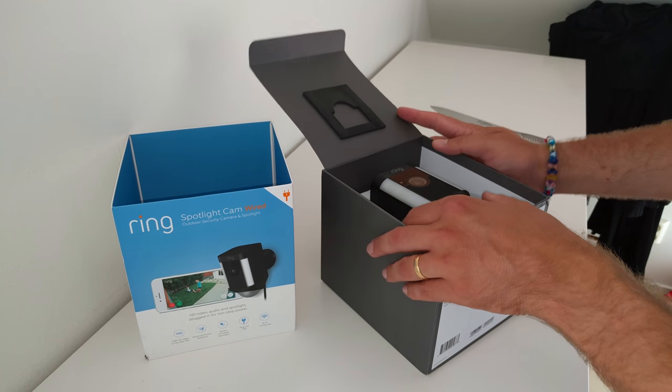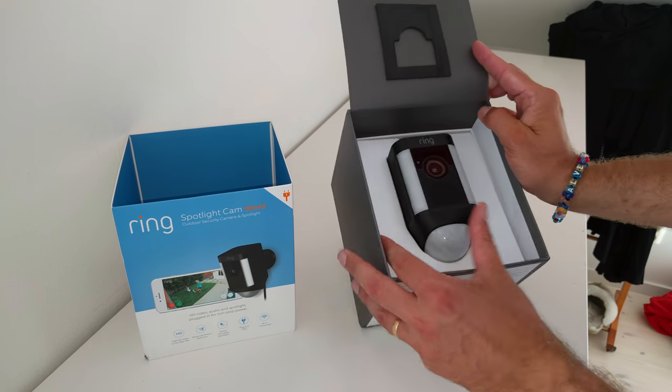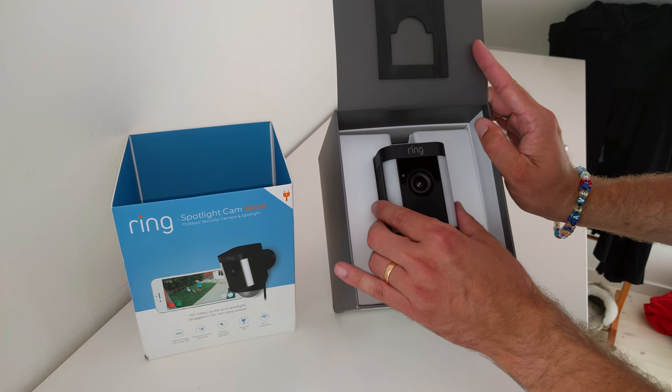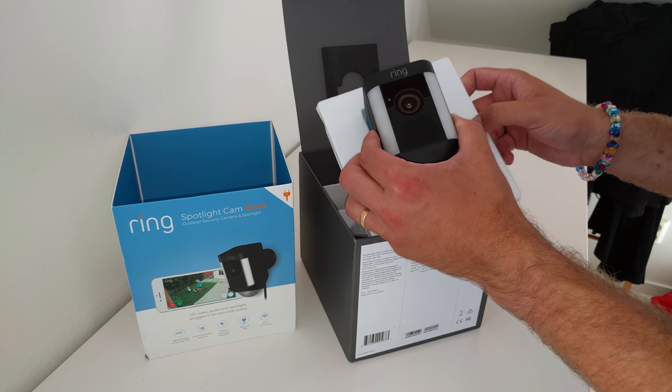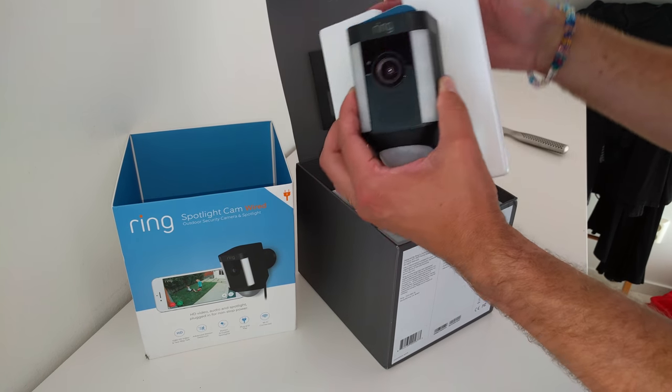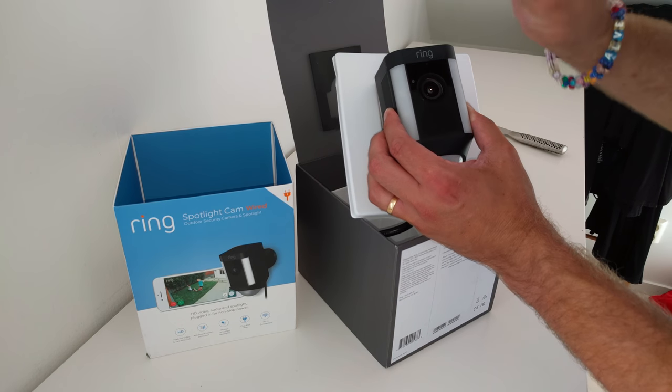So, there we have the black version of the Ring Spotlight Cam. There's also a white version, but this one goes better with my wall.